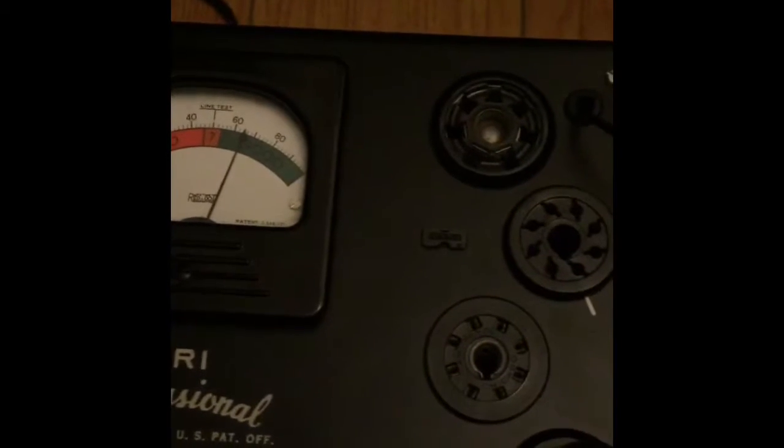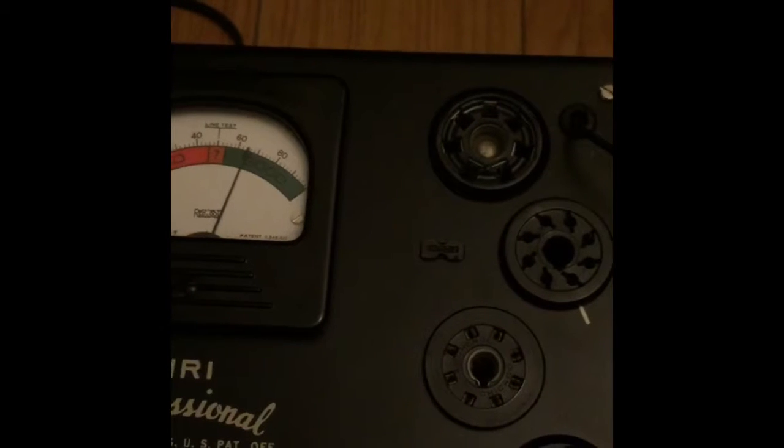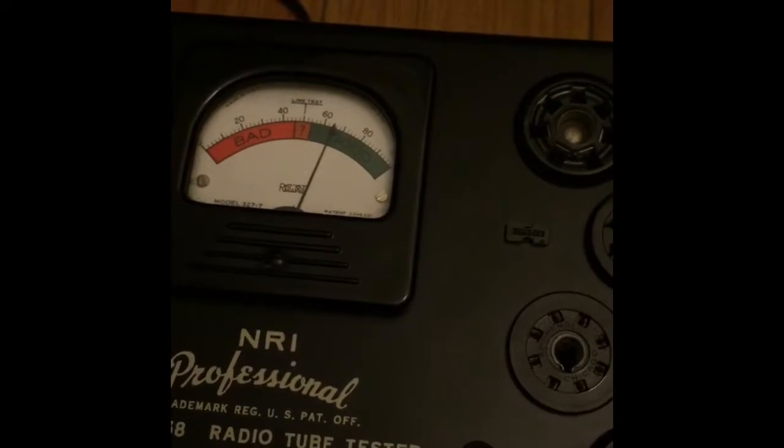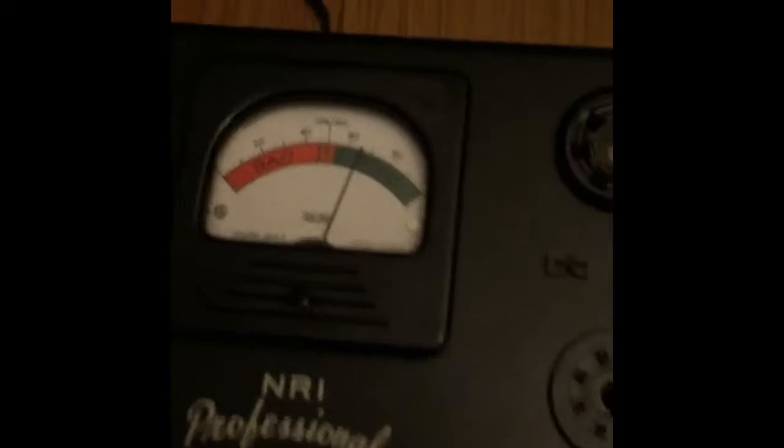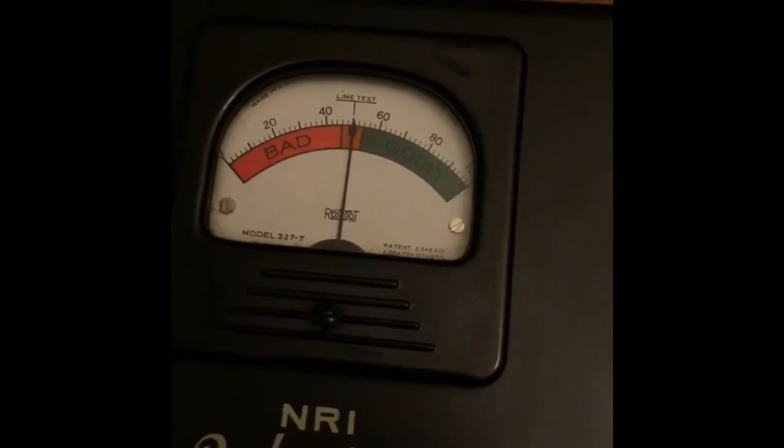From around 51 to 100 is a good tube, and 50 below is a bad tube — that's what the meter displays. So we have a good tube right here, and I will definitely use this for my amp because I need one. I hope you learned something from this video, thank you for watching.